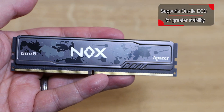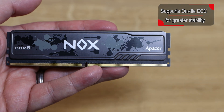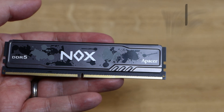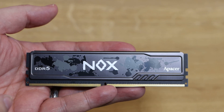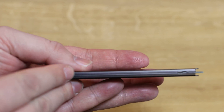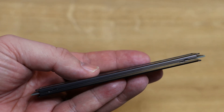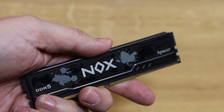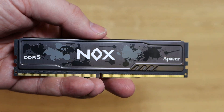Looking at the product itself, you can see it says DDR5 and Nox, and then you've got Pacer which is the brand. You can see the pins — pretty standard, the same amount of pins as any other DDR5 memory. There's no RGB or diffusers or anything like that. Looking from the top there's nothing really to see, which is the angle most people are going to be viewing their memory at, so it's ideal for a machine where you're not too bothered about the way it looks.